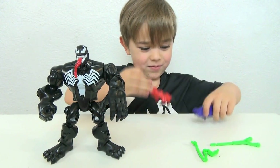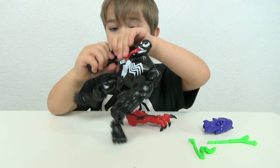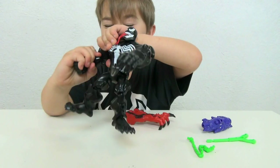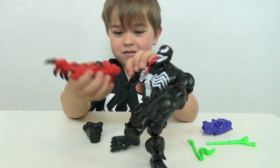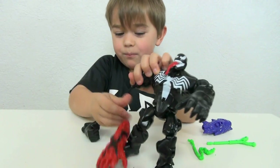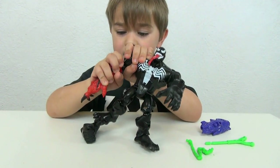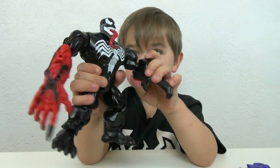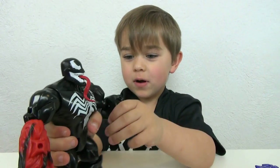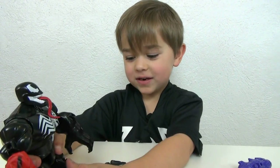So, let me just move. Now we have to take off the arm to put on Carnage's arm. That might be hard to take off. And then you can put on his arm. That is awesome. And by the way, I am wearing my Venom shirt, which is awesome.